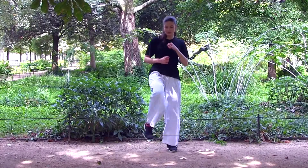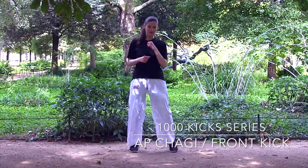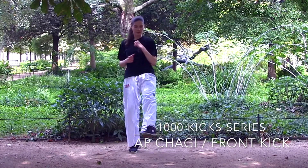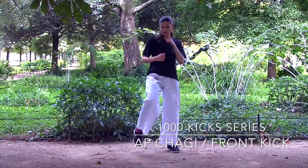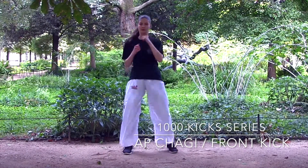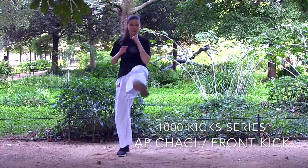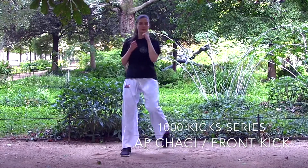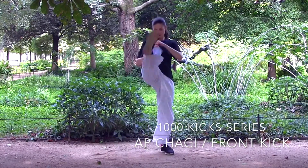Hello everyone! This video is part of the 1000 kick series, so we are going to do 100 front kicks, which is called abcagi in Korean. The front kick is useful for hitting your opponent in the groin or doing a snap kick to the chin. This basic Taekwondo kick is very useful and I suggest that you get to learn this first. So let's start with it.